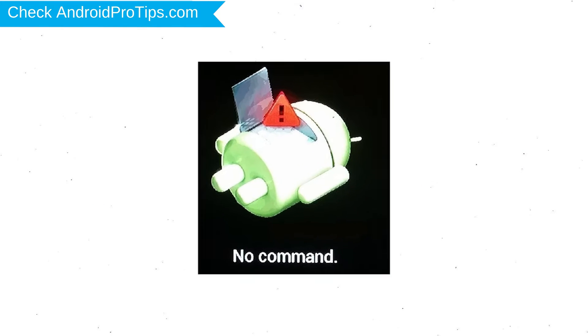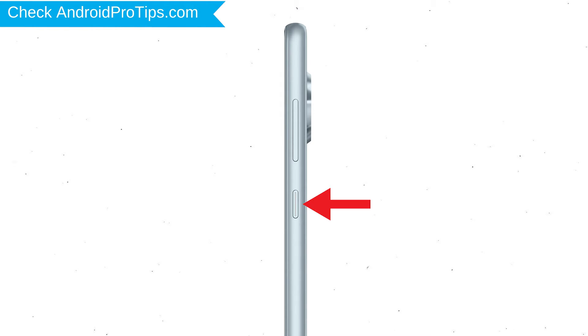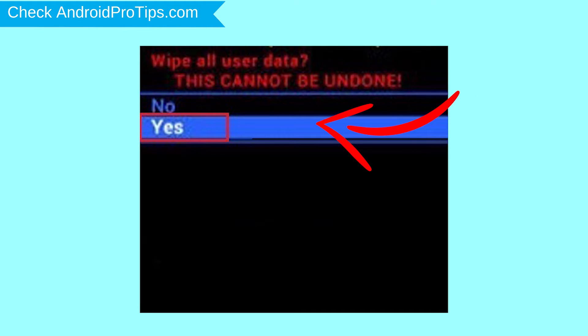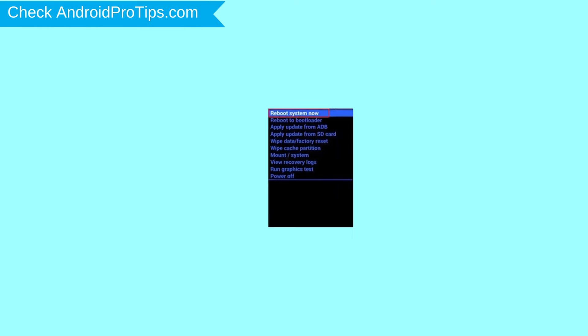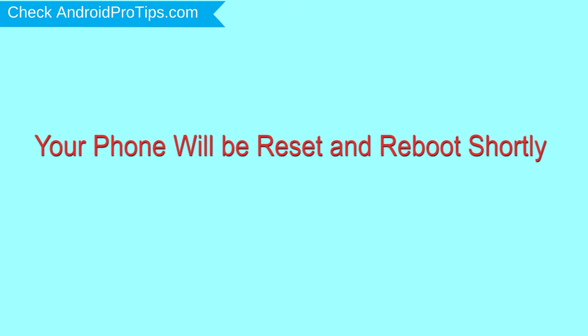Next, you will see Android! Then while holding down the power button, press and release the volume up button. Choose the option to wipe data and factory reset — use volume buttons to select and power button to accept. Next, select the Yes option. Finally, select Reboot System Now option.